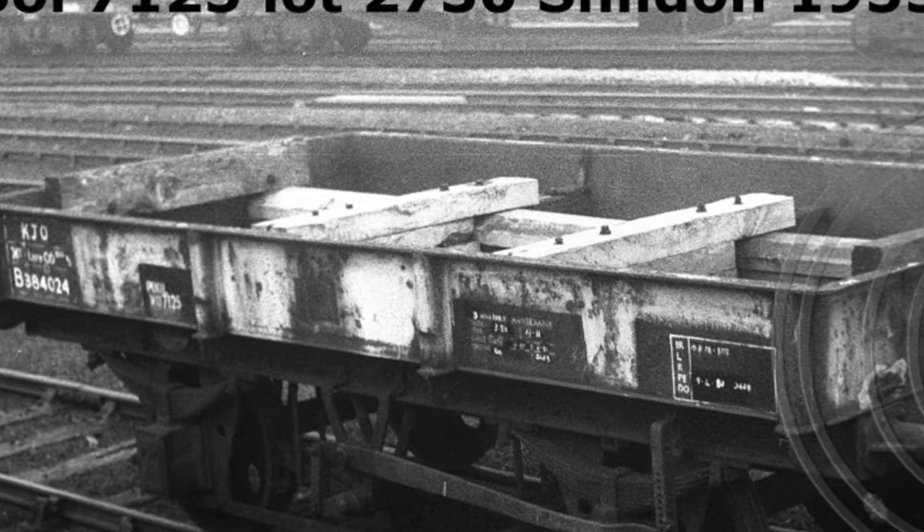I nearly forgot — before I added the wheels and couplings, I filled the underneath channels with as much lead as I could possibly fit in, just to give the wagon a little bit of weight. I've referenced this in a few other videos. So it's about that time to put them into revenue earning service — that's code for into storage until I get the layout to a stage where I can start running trains again. These wagons lasted until the end of the 1970s when they were replaced by more modern types, something we'll look at in a future episode. Thanks for watching, see you again soon.